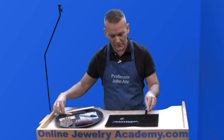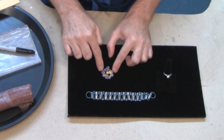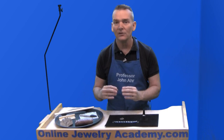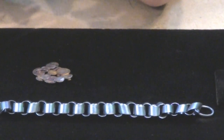Now, let's talk about some of our other things. Right here I have one of the pendants that was demonstrated in the fusing scrap metal together — your silver scrap metal together — to create some type of artistic looking pendant.